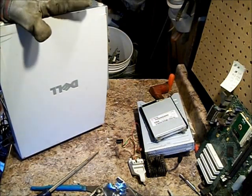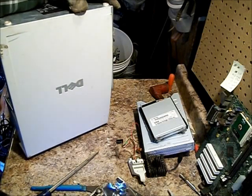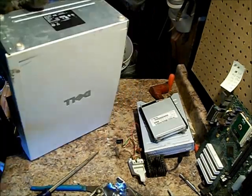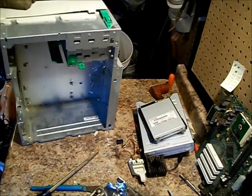Scrap yard — most scrap yards will take it as long as it's at least 80% tin. The scrap yard will take it. It can be like 20% plastic — they don't care.